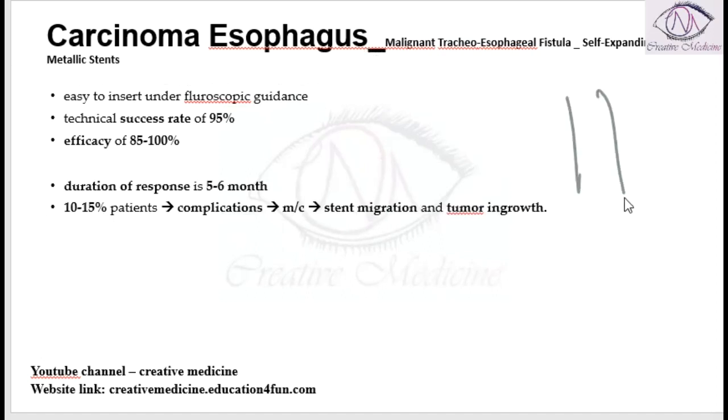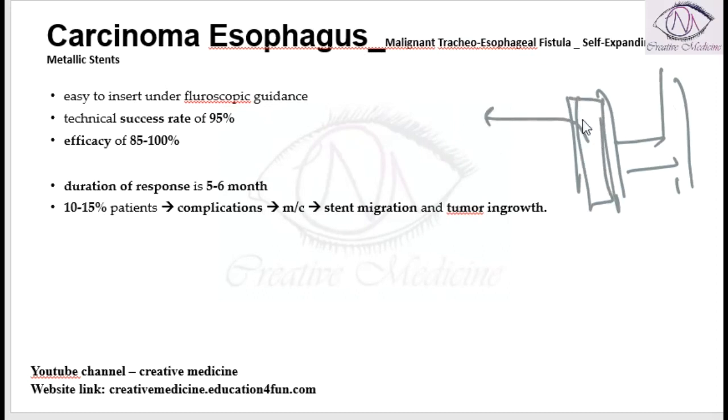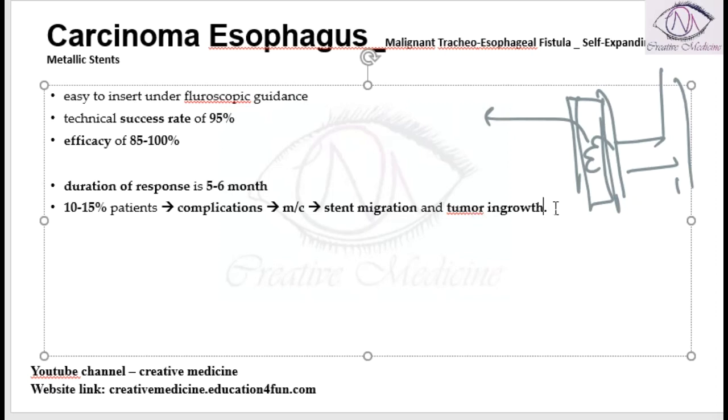In tracheoesophageal fistula, after placing the stent, the stent might migrate, or the tumor may grow inside the stent. These two are the most common complications of using self-expanding metallic stents.